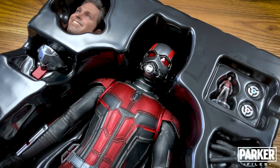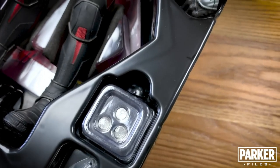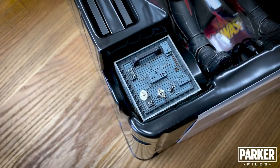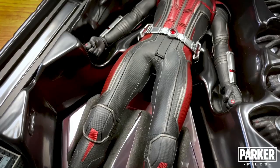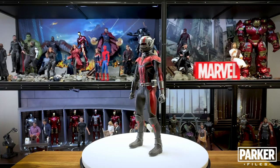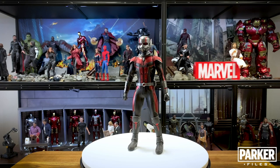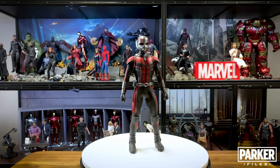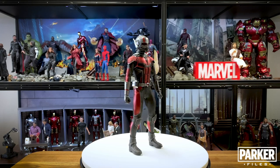Here we have Ant-Man shrunk down to 1/6 scale size. I've been waiting for this figure for a long time because even though Ant-Man wasn't a favorite comic of mine, Paul Rudd's take on him has made him one of my favorite characters in the MCU. The first version nailed the face sculpt but the costume was a little too old school for me, and the Civil War version just didn't do it for me at all. So when this was released I was in, though the previous version looked a little too much like Ben Affleck. Anticipation was at a high for this figure and I have to say first impressions are mixed at best — and not just because of the head sculpt, which we'll get into.